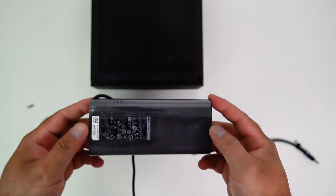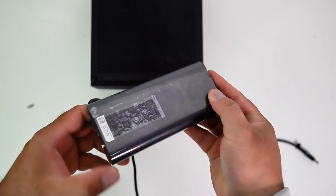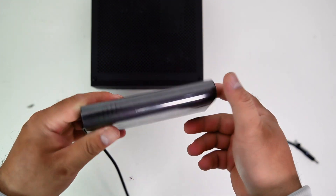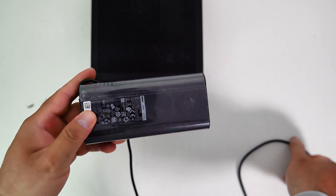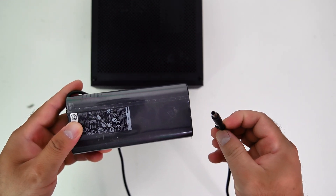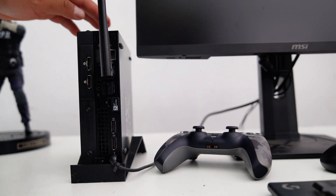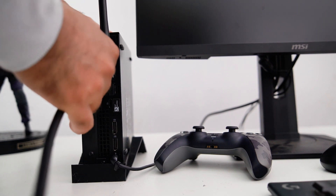For the power supply, I bought an original Dell 130 Watt AC adapter. This AC adapter is the highest wattage offered by Dell with the small 4.5 mm tip. I think I should go with a higher wattage PSU, but the larger wattage AC adapters only come with a bigger tip that is not compatible with this micro PC.